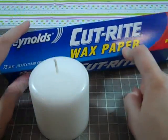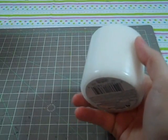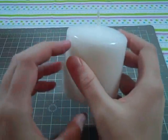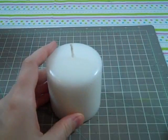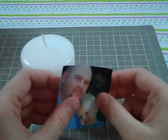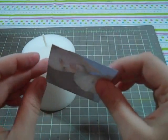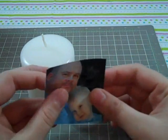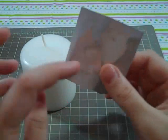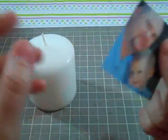This is the wax paper I use — it's by Reynolds. I just use a basic white candle. I have purchased a lot of the ones I've done from the dollar store, so I don't have to buy an expensive candle. You want a picture of whatever you're wanting to put on there. When you print it off, just print it on basic computer paper — don't print it on photo paper. You want something really thin so that the wax can go over it and you can see right through it.